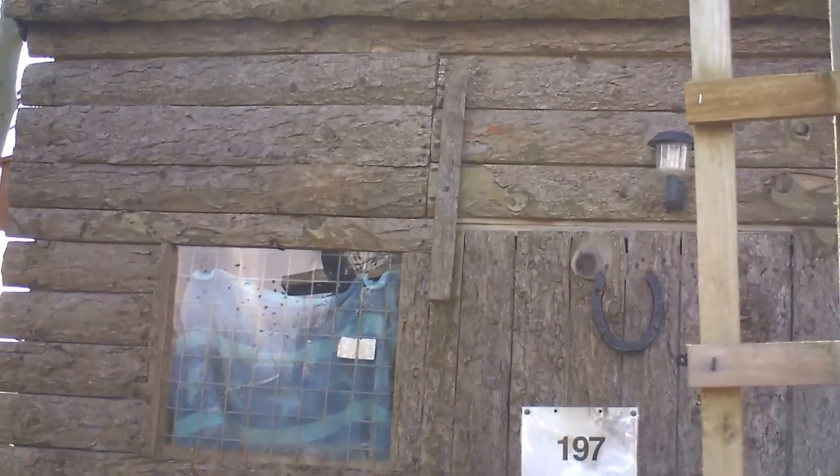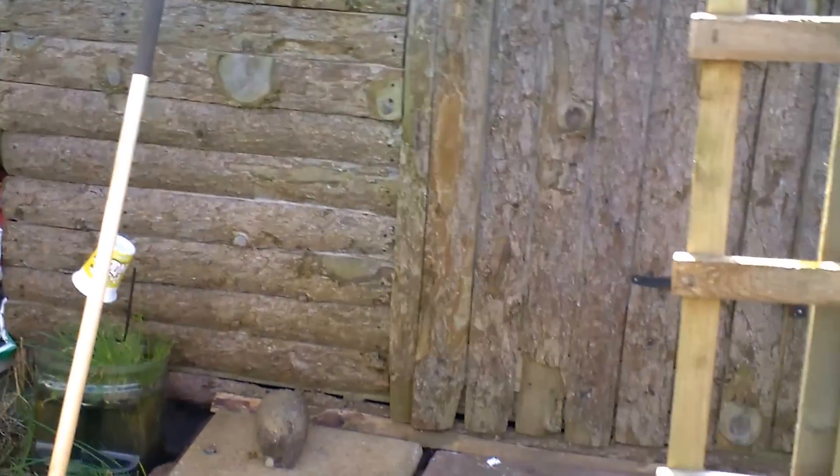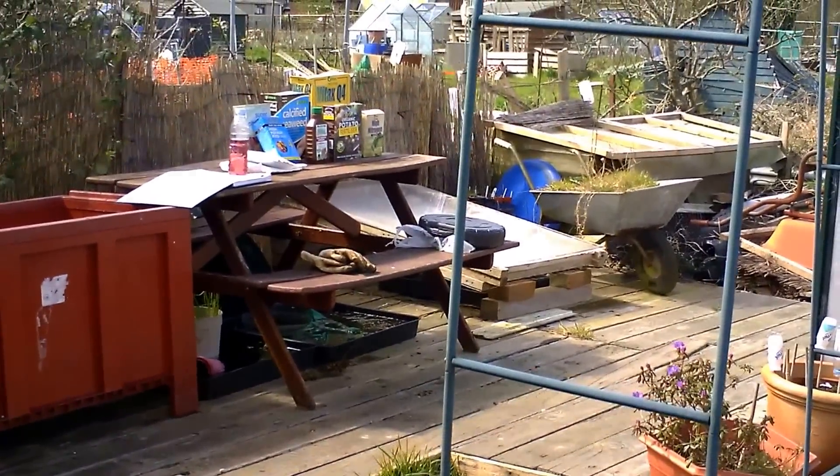There's my shed — I actually built my shed, me and my uncle. And my decking, which I need to paint.